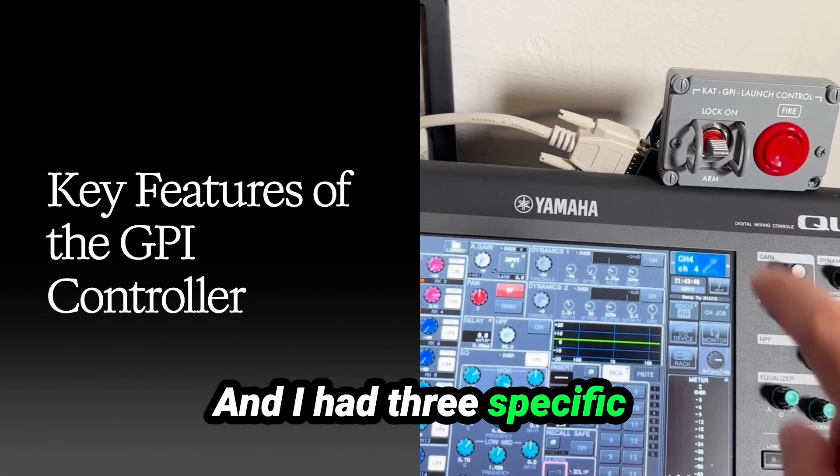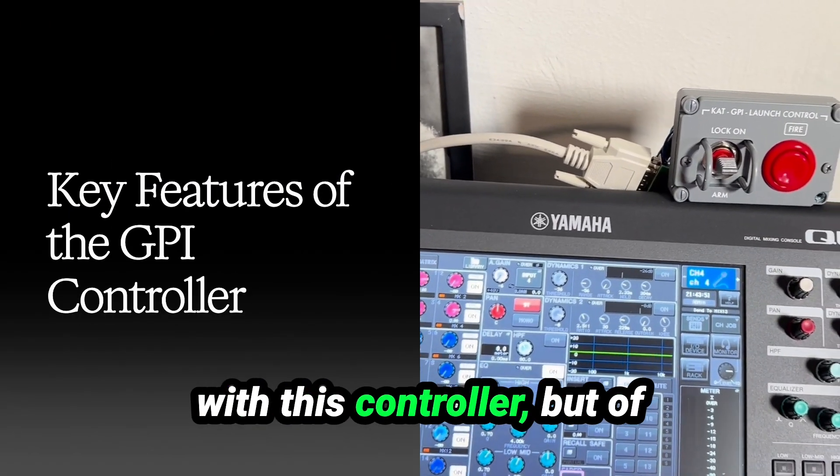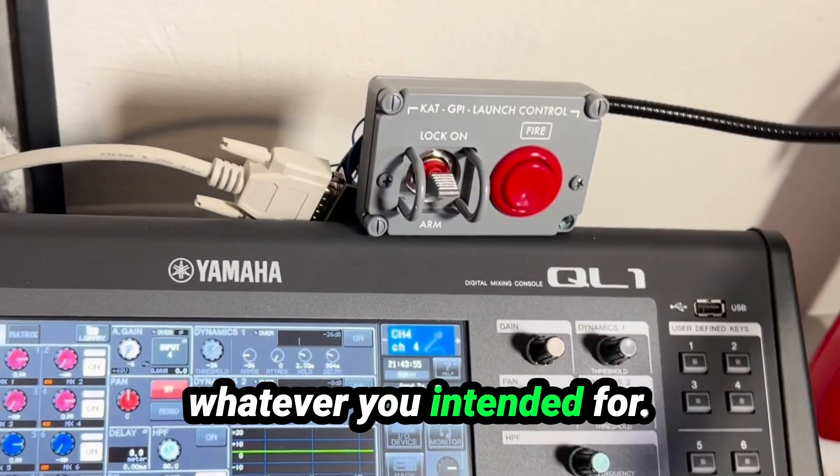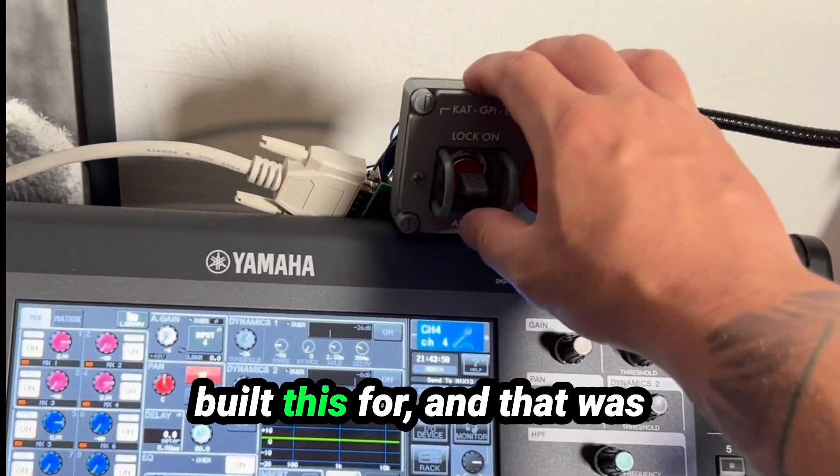I had three specific needs I wanted fulfilled with this controller. But of course, it's a GPI controller — you can use it for whatever you intend. But let me show you what I built this for.